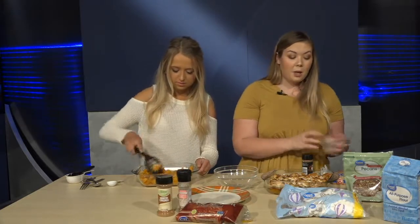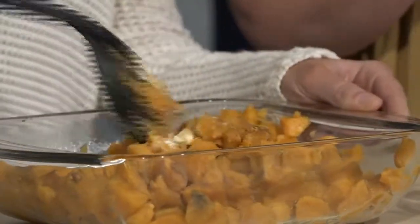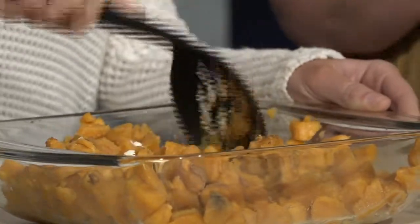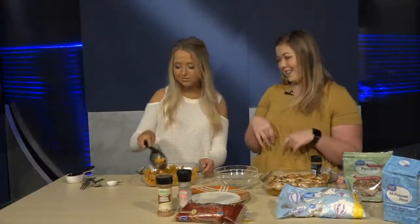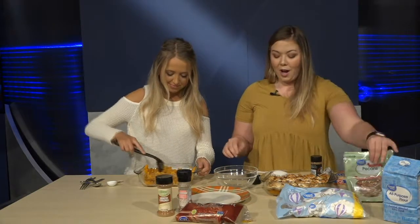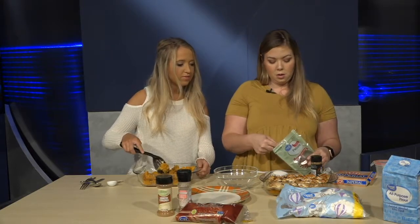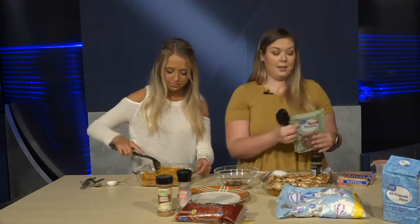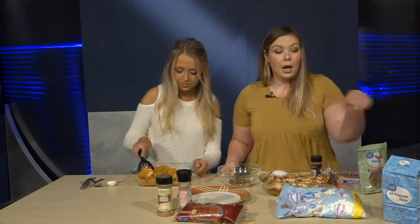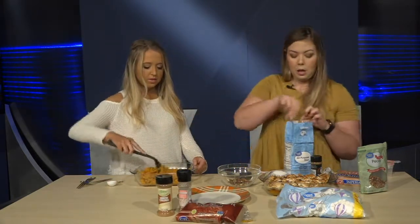This is a different take on your normal sweet potato casserole. It's usually just marshmallows on top, but this actually has a pecan mixture on top along with the marshmallows. You're going to want about a quarter cup of pecans, and an eighth of a cup of flour — it's going to be like a strudel topping that browns nicely and gives it a really nice flavor.